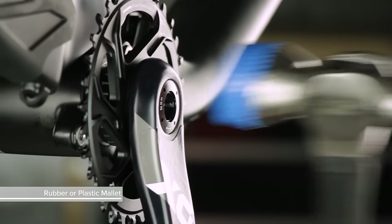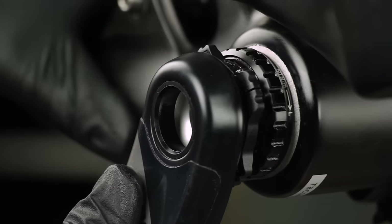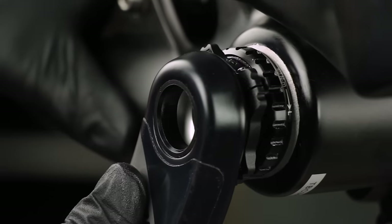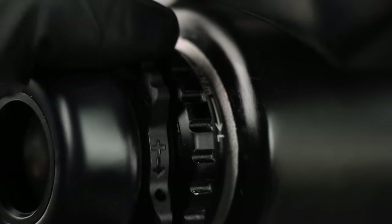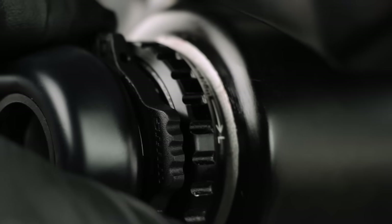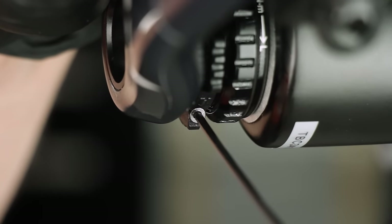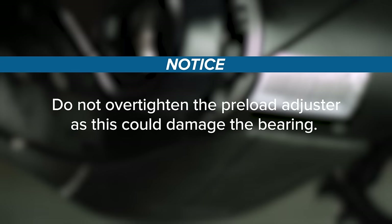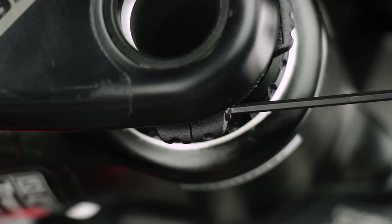Use a mallet to tap the drive side crank arm until it is fully seated. Remove play in the system by turning the preload adjuster in the plus direction until it stops or makes contact with the shield. Use a 2 mm hex wrench to tighten the bolt until the adjuster edges touch. Do not over-tighten the preload adjuster as this could damage the bearing. Do not over-tighten the bolt — it is okay if there is a gap in the adjuster as long as the top edges touch.